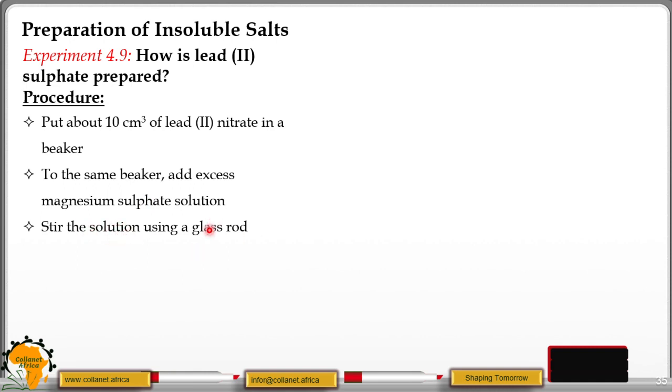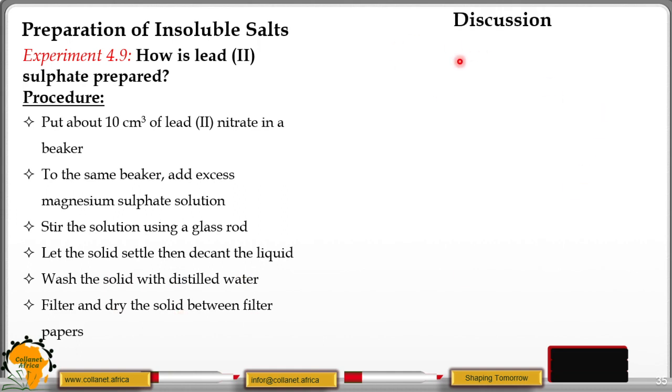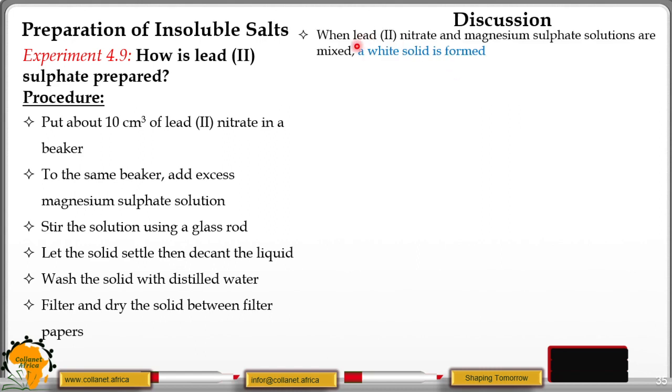Stir the solution using a glass rod. Let the solid settle, then decant the liquid. Wash the solid with distilled water. Filter and dry the solid in between filter papers. In the discussion of experiment 4.9: when lead(II) nitrate and magnesium sulphide solutions are mixed, a white precipitate is formed.